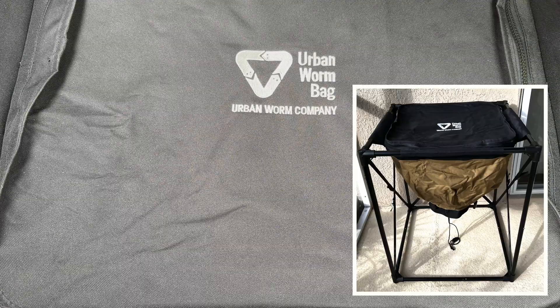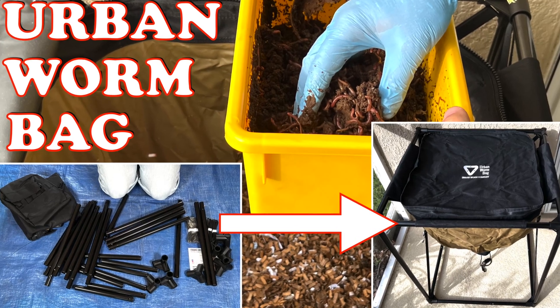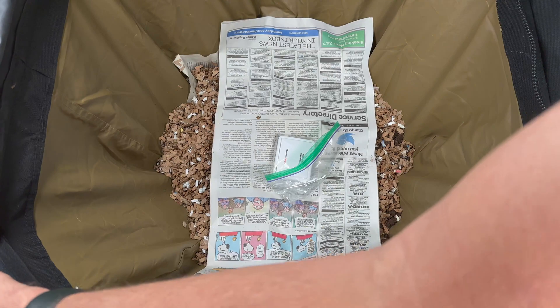We are here at my Urban Worm Bag. The last time we were here, we set it up all the way from taking it out of the box to putting our first feeding in and adding the worms.